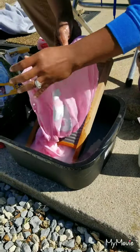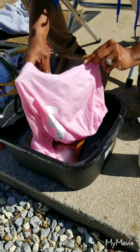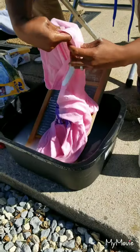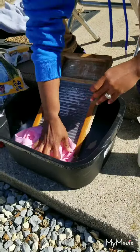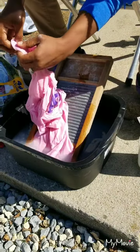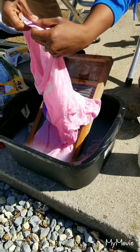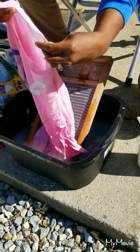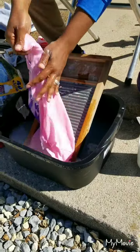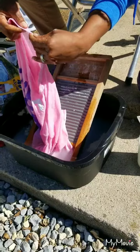There we go - look at that! The blue is almost out. You can see just a little bit of faint blue in there, but it's almost out. It wouldn't have done this with a detergent. I've tried spray stain removers and those didn't work - the best thing I've ever used was soap, not detergent, but soap.